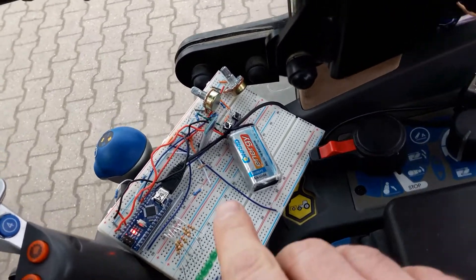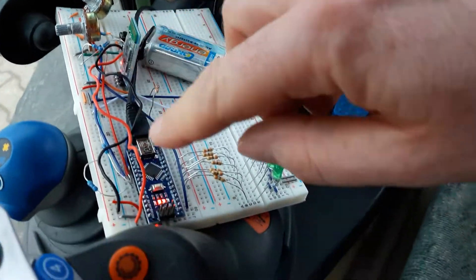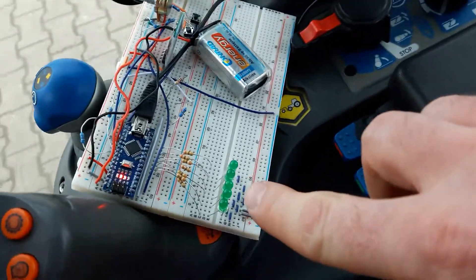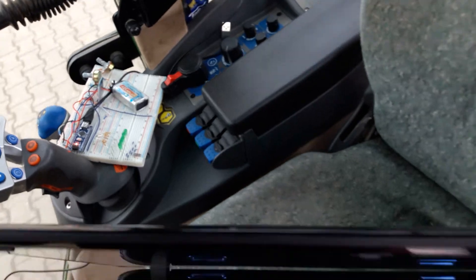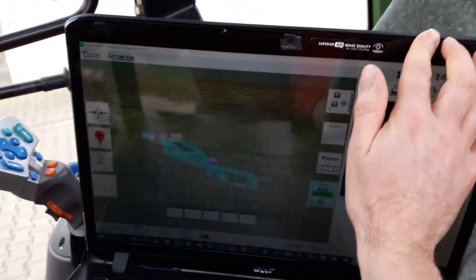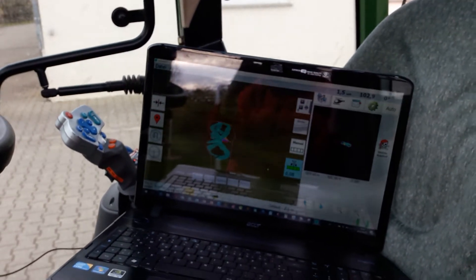It's the Bluetooth module here and Arduino Nano, and for the sections I use five LEDs for testing only. And I connected it to my laptop because at the moment I don't have a Windows tablet.